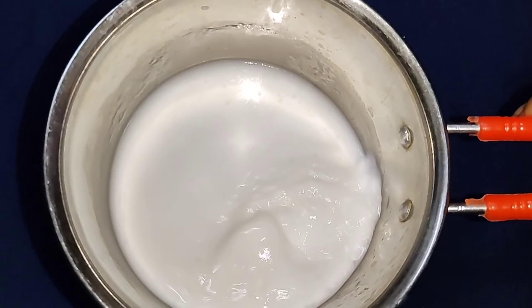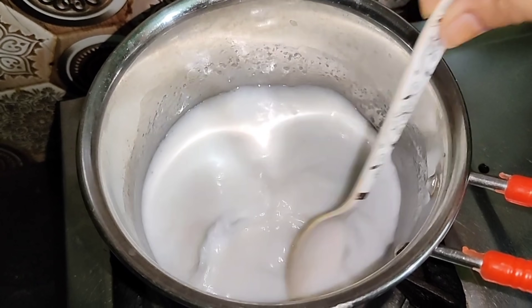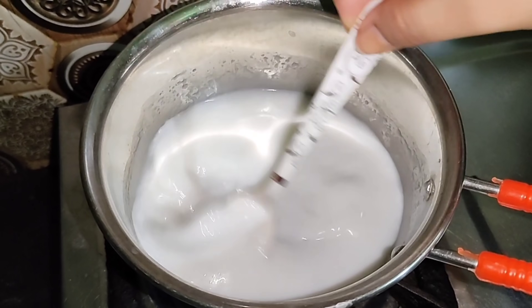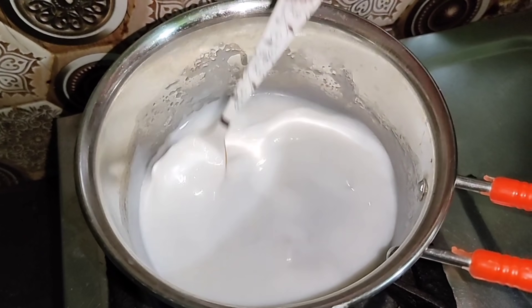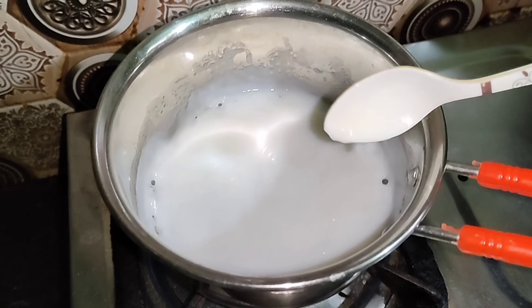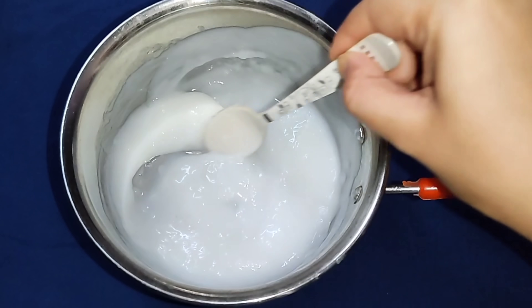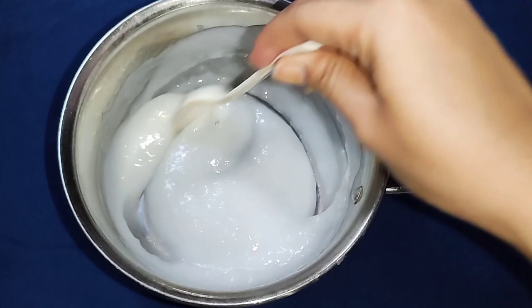Mix the ingredients well. While mixing, cook it in the pan. You will be able to mix it well. This consistency is really creamy. This is how we make the cream — mix it well until you get a creamy form. Make it a little bit more than this.